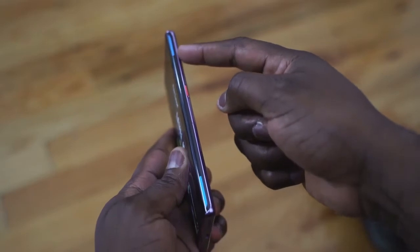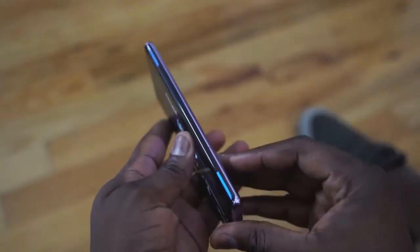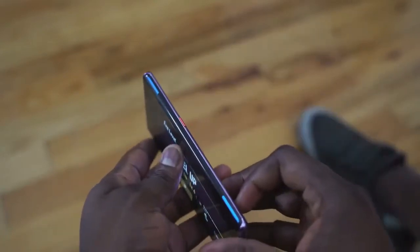In terms of gaming, it's really fun using the trigger buttons. I really enjoyed that on the ROG phone too, so having this on a flagship device that is not a dedicated gaming phone — where it's just part of the phone itself — is a huge plus. I like it a lot. It's a really nice feature, and it rotates instantly when you rotate the phone. Lovely display as well.